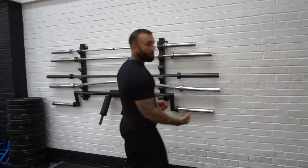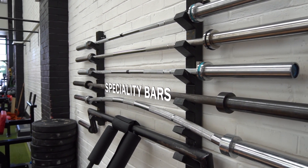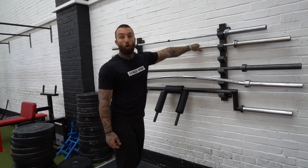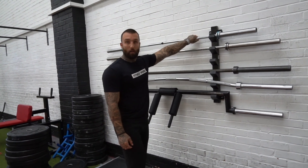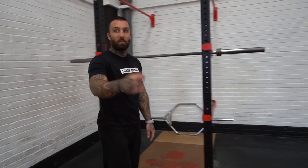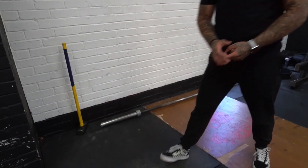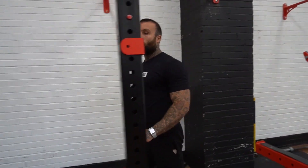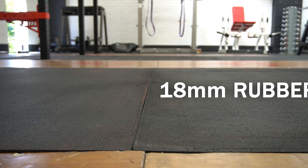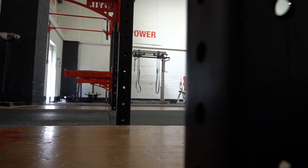At all of our gyms we try to have a selection of bars, and here we're fortunate to have more than ever. We have SSB bars, 30-kilo squat bars, normal Olympic lifting bars, 15-kilo training bars, power bars, hex bars, and lastly the Rogue deadlift bar. This section has 18mm rubber flooring so you can drop the barbells wherever you want, making it ideal for overhead lifting or Olympic lifting.